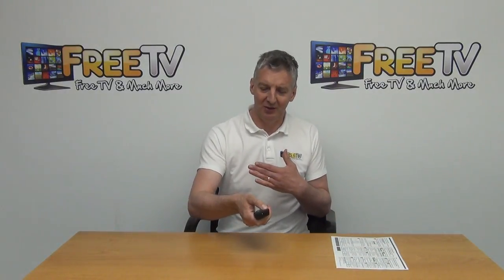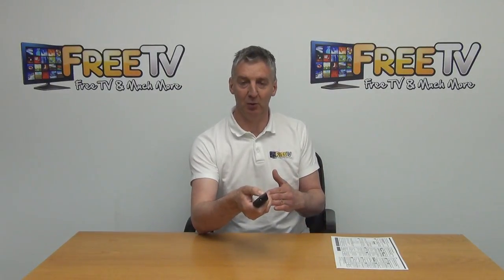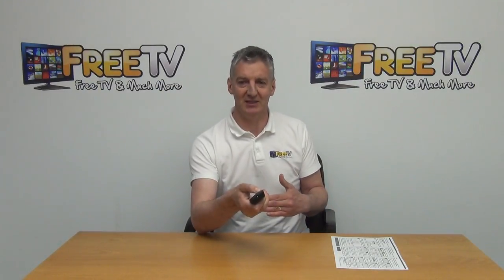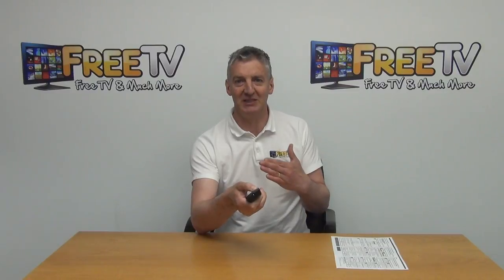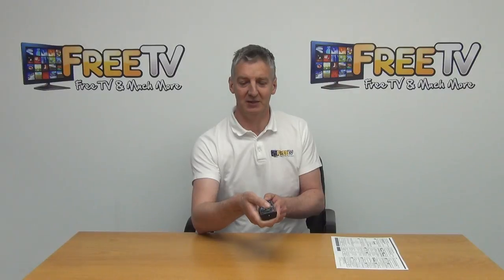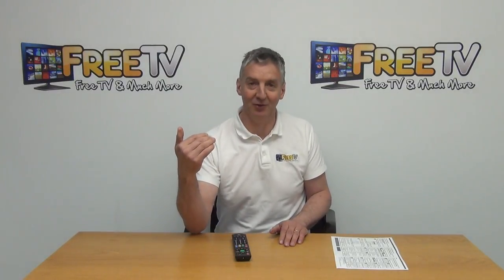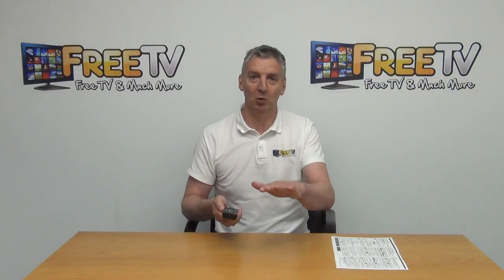What's happening now is the remote control is cycling through its stored codes for Panasonic TVs. It tries one version — if the TV doesn't turn off, three seconds later it pulls the next code from memory and tries again. Eventually it will find the code specific to your older Panasonic TV model. When the TV turns off, you simply release the power button. The remote then saves that last code to memory, and your remote control is now paired with the TV.